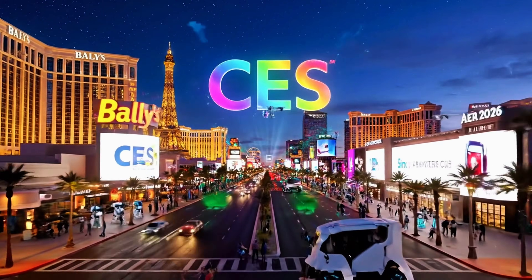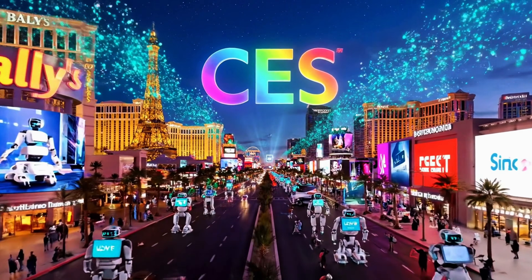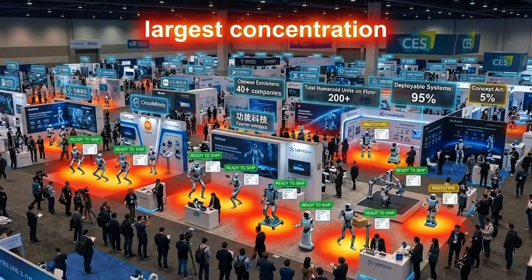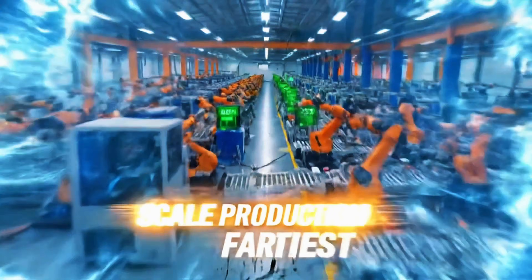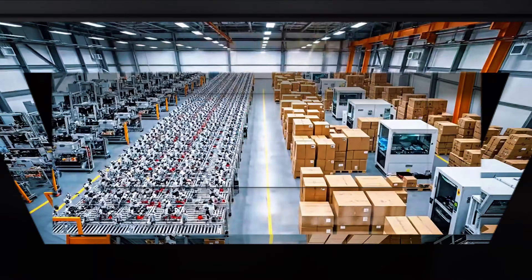CES 2026 made one thing absolutely clear: humanoid robots aren't a distant dream anymore. China brought the largest concentration of humanoid hardware to the show floor this year — dozens of companies displaying deployable systems, not concept art. The race isn't about who can build a robot that walks anymore — it's about who can scale production fastest.